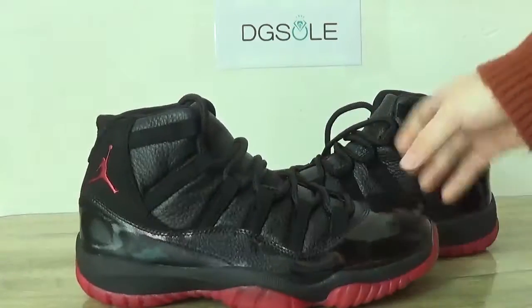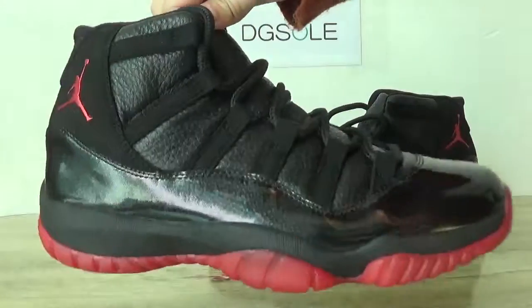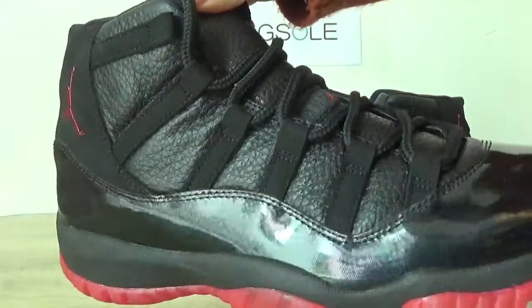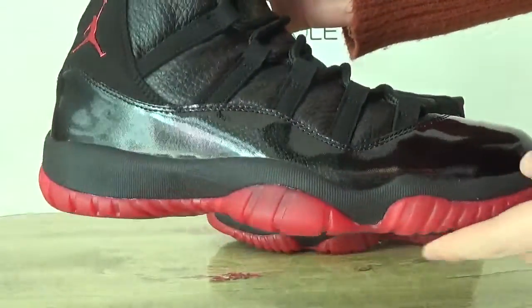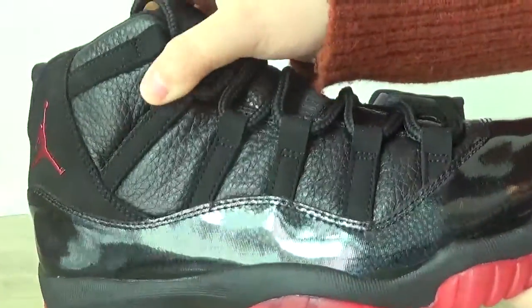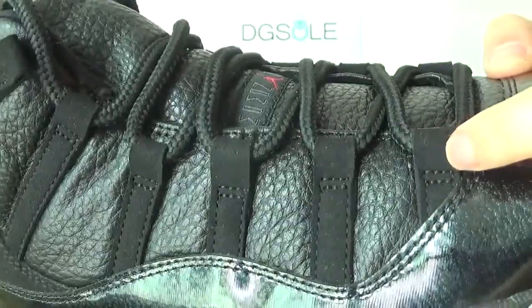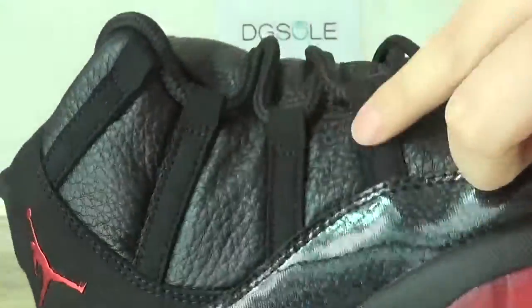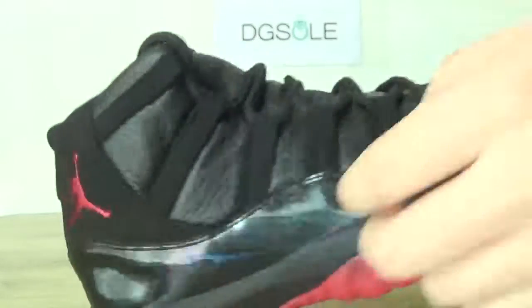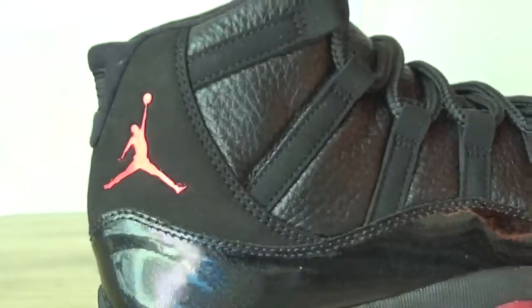You can see it is in the black and red colorway. Check this side — you can see the leather and also the red sole, and also the top leather materials. And also you can catch some stitching on this side part, and also the Jumpman logo on this side.